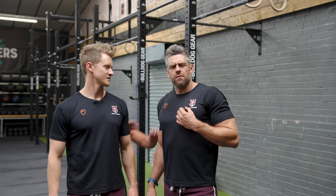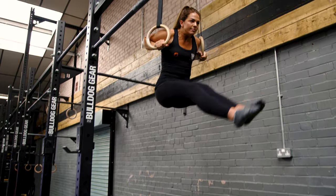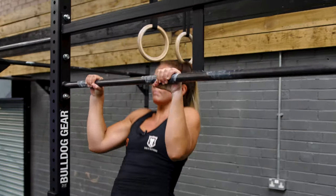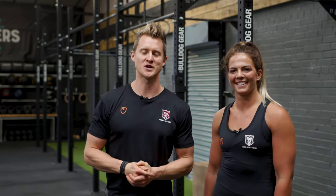Welcome back to School of Calisthenics. Today we're going to teach you how to do the ring muscle up. Everybody, meet Georgie. We are super excited to welcome Georgie to the coaching team at the School of Calisthenics.